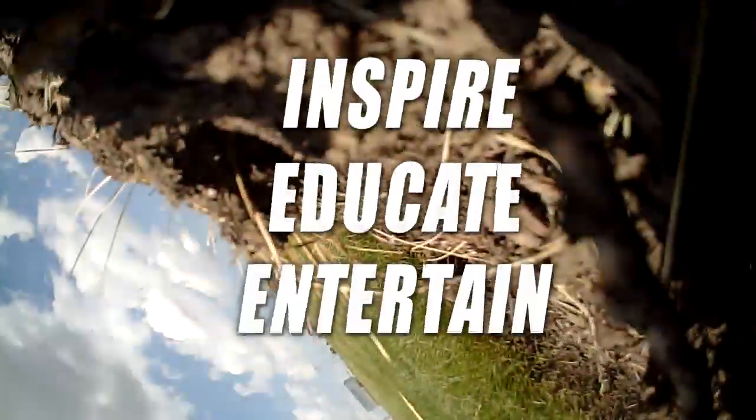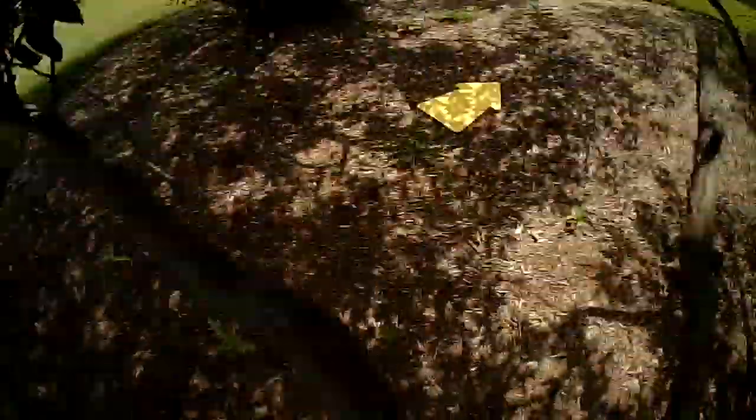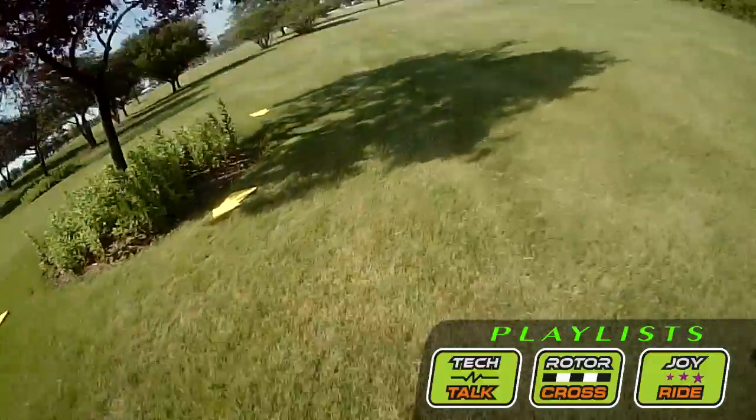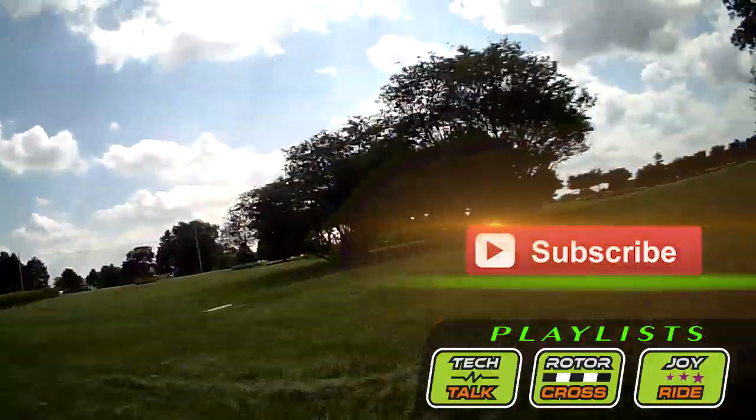At FPV Tree Racers, we try to inspire, educate, and entertain. You YouTube viewers have a choice of what you want to watch, so we respect our viewing audience's time to try to produce quality videos. As the race professor would say, it would be wunderbar if you would share or embed this video. And if not, hey, maybe just subscribe. Either way, just go have fun broadening your FPV experience.